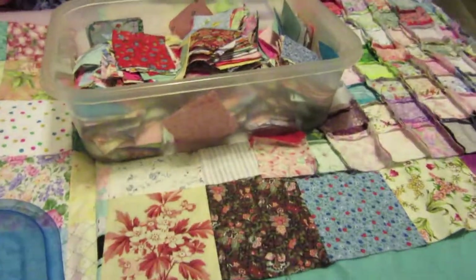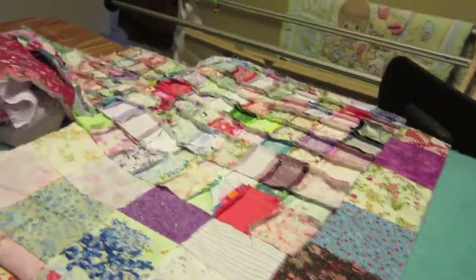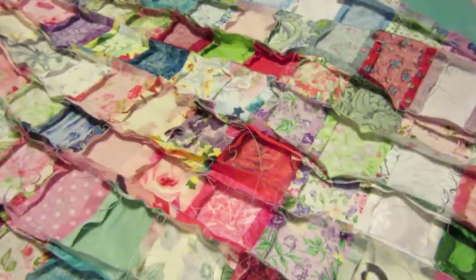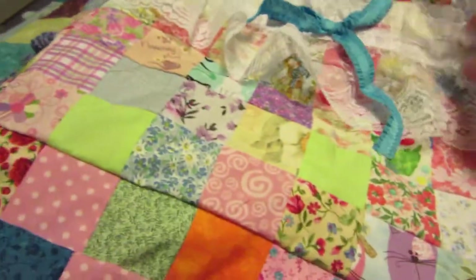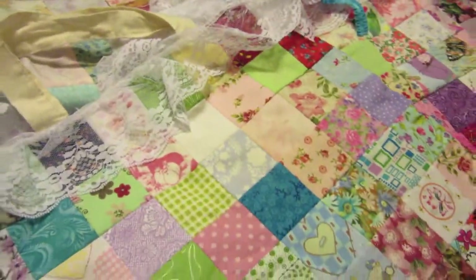These are my quilt boxes I made here. And you see here, this is for a bag. That's what it looks like on the underside and then on this side. Then I make a bag out of it like this one. Or this one. Or this one like this.